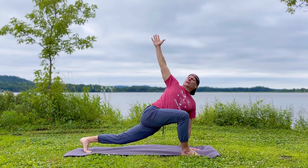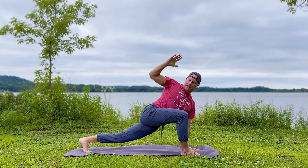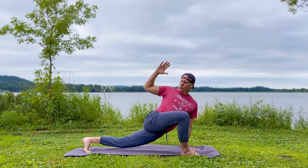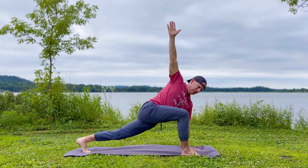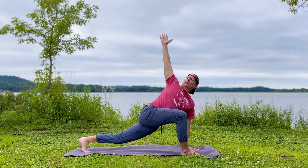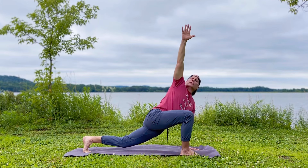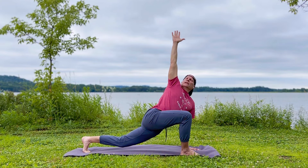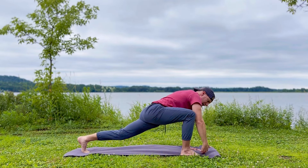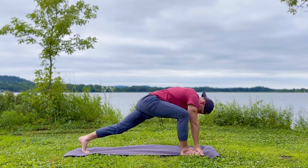The duration is always up to you, but these poses are here to make your life so much better in every way. Then switch sides. You can also sway side to side to really stretch and open up your sides.